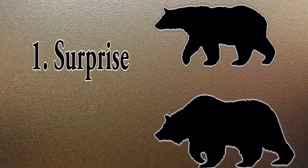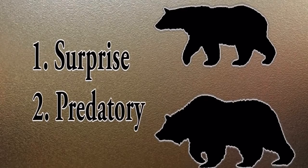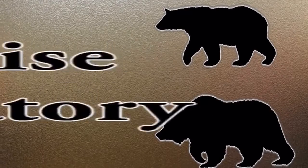A surprise encounter means the bear didn't know you were there, and when it finally does, it reacts. That's different from a predatory situation where the bear has decided you're a meal. Those are the two basic things you need to think about.